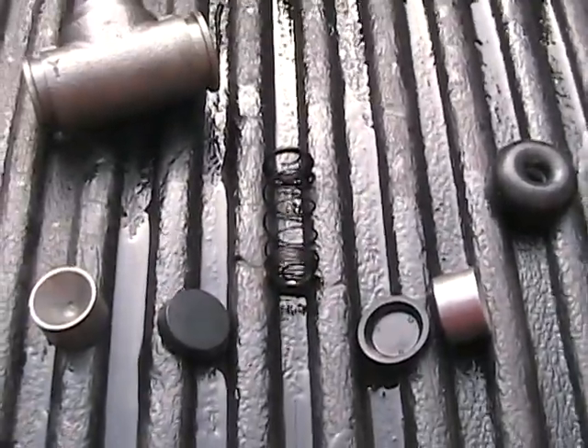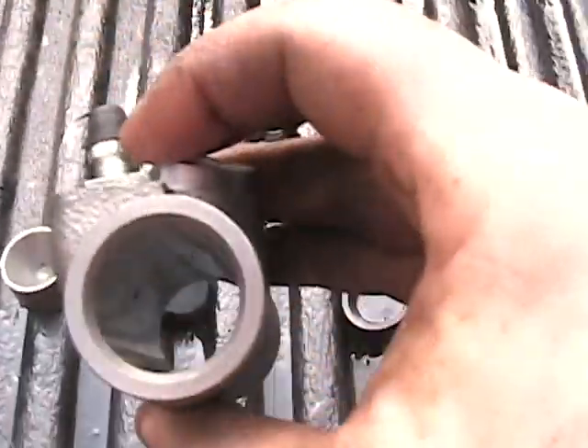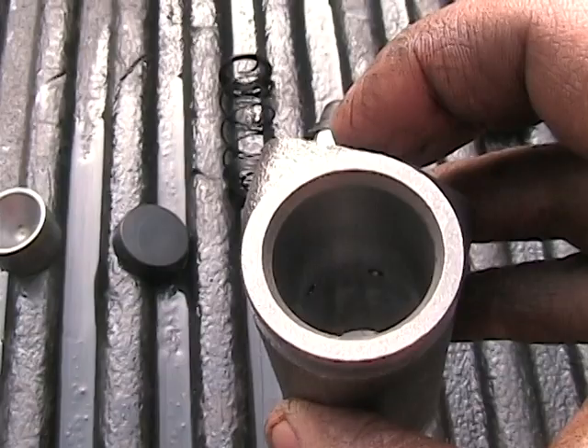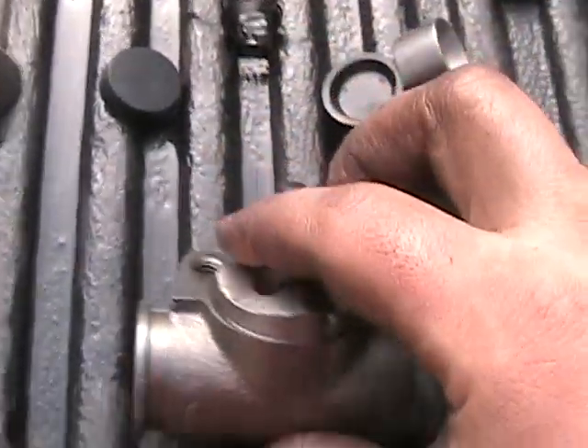I've got the cylinder apart. You can see this is the actual cylinder itself — it's just a hollow cylinder. There are two holes: one's for the bleed screw and one's for the line connection.